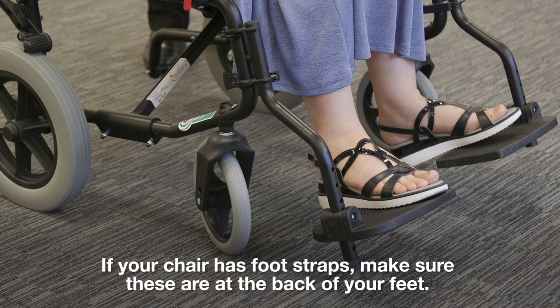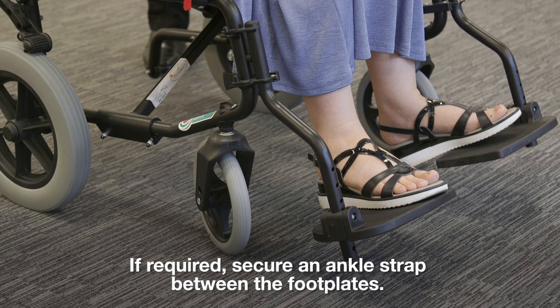If your chair has foot straps, make sure these are at the back of your feet. If required, secure an ankle strap between the footplates.